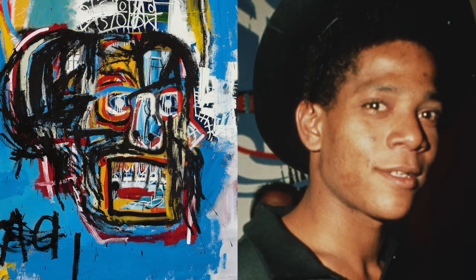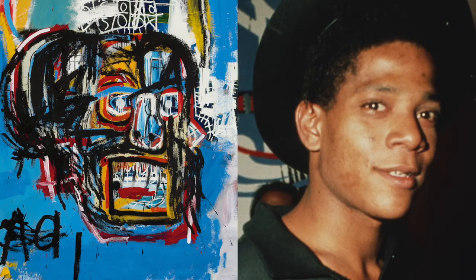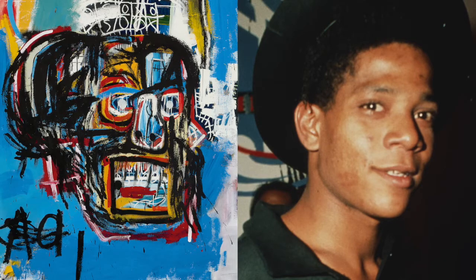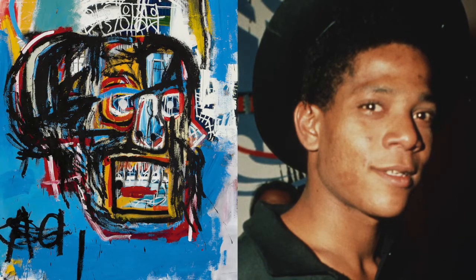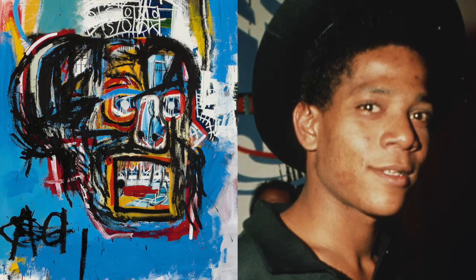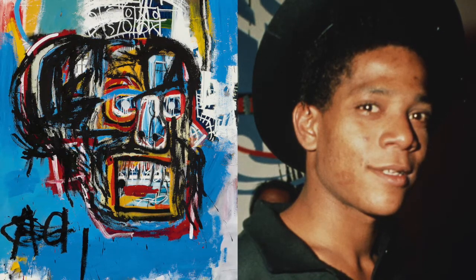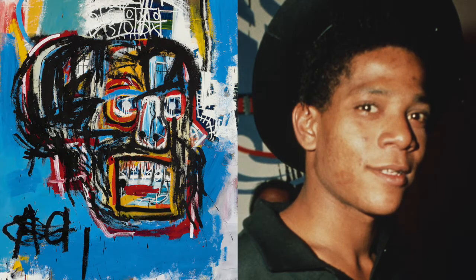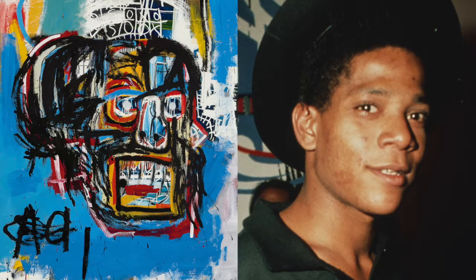His use of lines, texture, and color is very unique. He often painted things from his culture — themes from African, Caribbean, Aztec, and Hispanic cultures. He often mixed high art with things from popular culture, even cartoons.